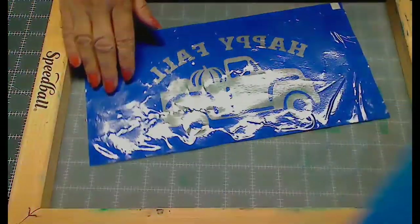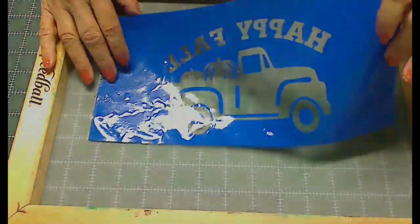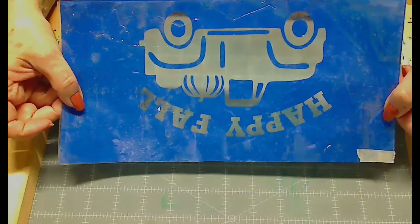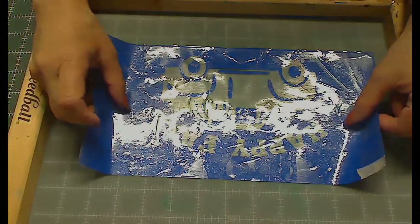I'm going to put mine today on this little blue kid's shirt using this design. If you're following along, hopefully you have yours weeded and on your transfer tape. The next thing you do is just push the vinyl down on the screen.